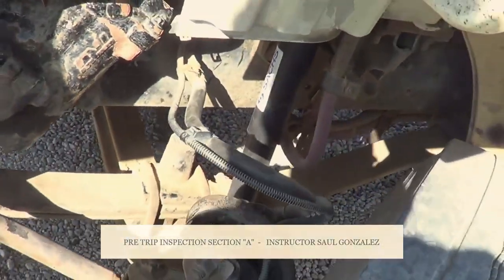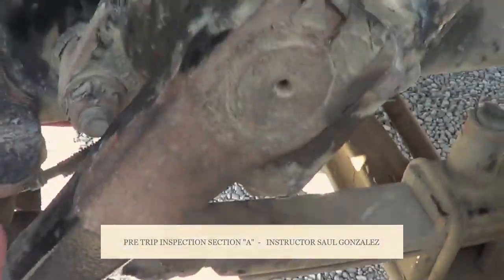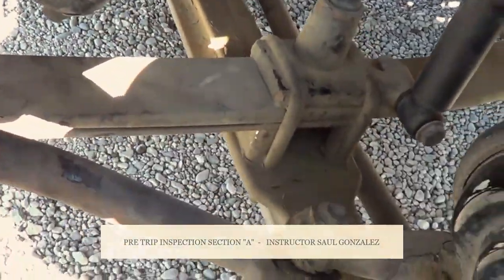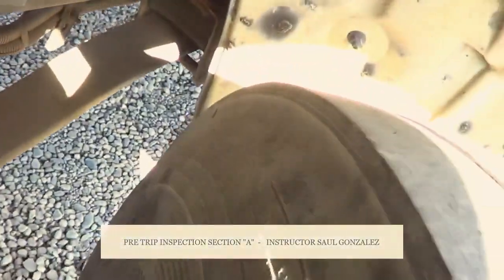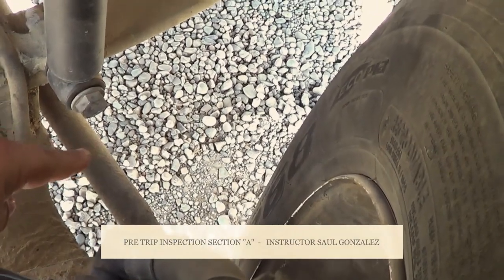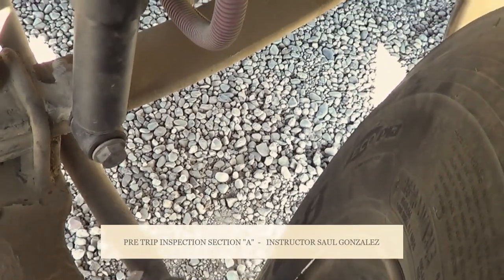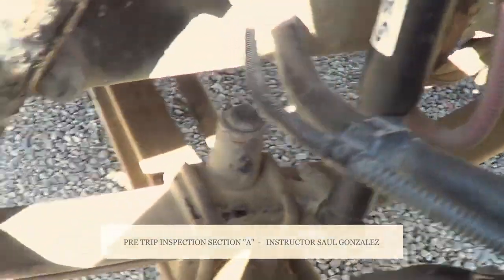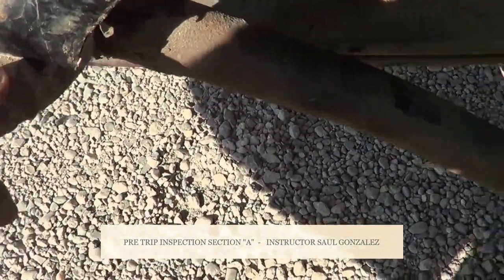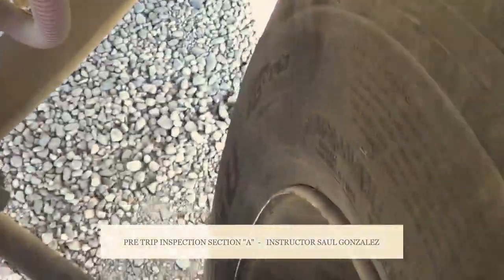From there, I'm going to come into this section. This is the pitman arm, my drag link, my upper and lower control arm, and my tie rod. I'm going to make sure they're not cracked or broken, they're securely mounted, no missing hardware. They're securely mounted by the castle nuts and cotter pins — I have three: one here, one here, and one under.